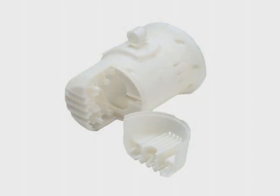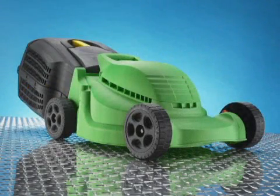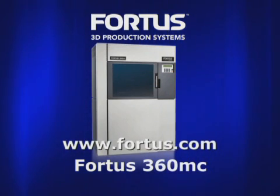All Fortis systems use industry-leading FDM, or Fused Deposition Modeling Technology, and they produce some of the most accurate, stable, and durable parts in the industry. The Fortis 360 MC by Stratasys. Real parts mean real possibilities.